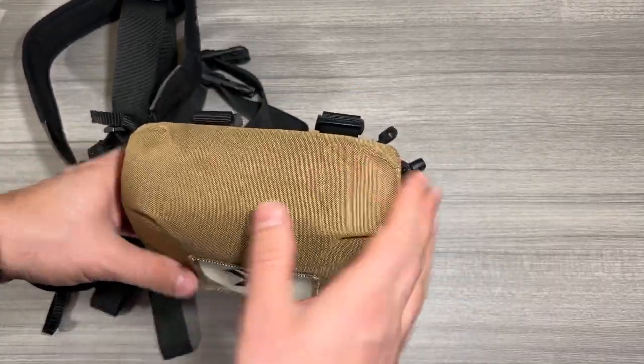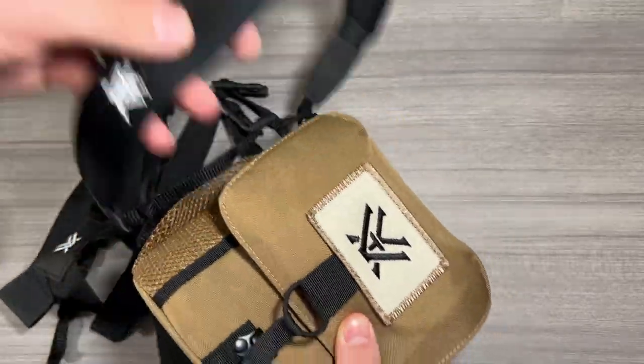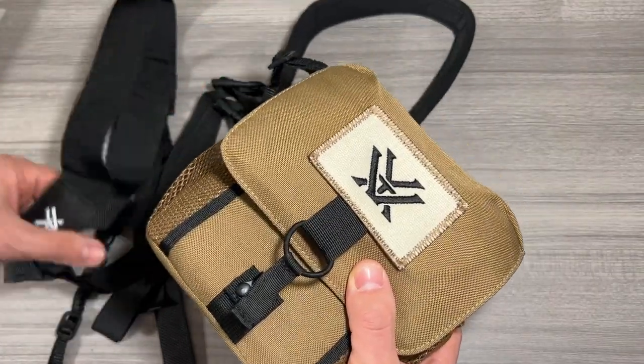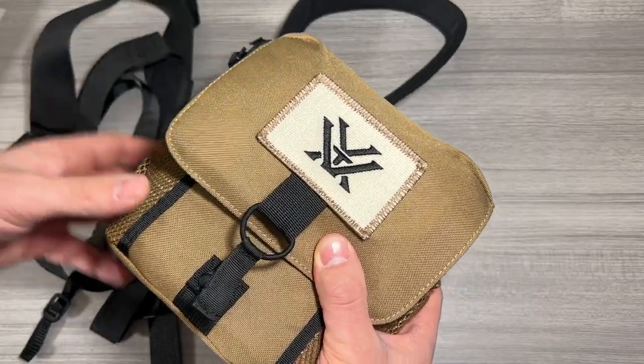I really like using this carrying harness because the whole point of it is it gets the weight off of your neck. With a typical neck strap, it pulls down on your neck and you do notice it after a while. This harness changes that — it shifts where the weight is and puts it on your shoulders.